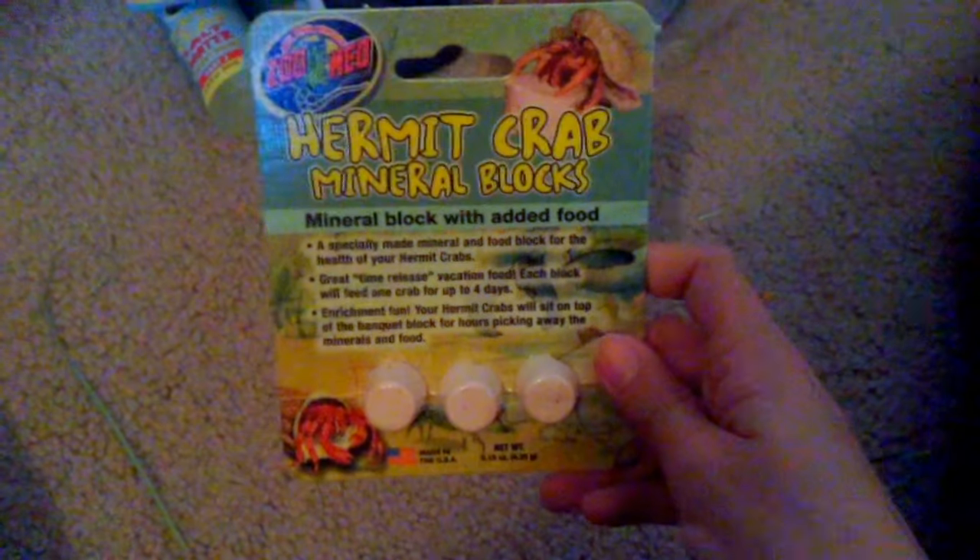The screen looked green for a second while I was reading — anyway, I got these mineral blocks. The crabs can pick at these to get the calcium that they need.